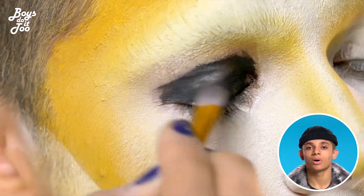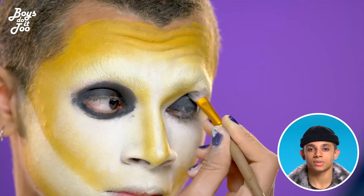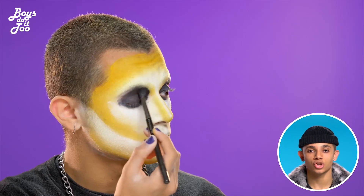For the eyes, I decided to do a black smokey eye with some skinny brows and was kind of inspired by Chucky's Bride.